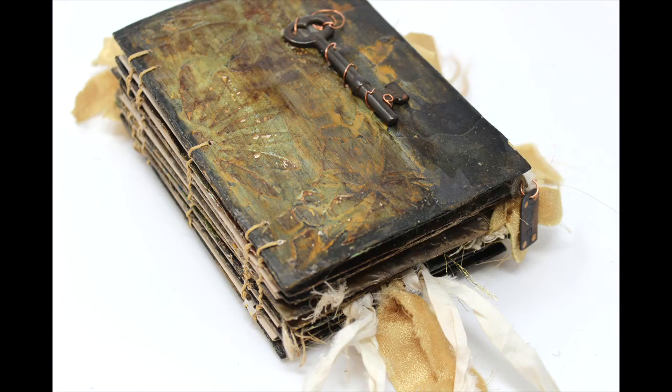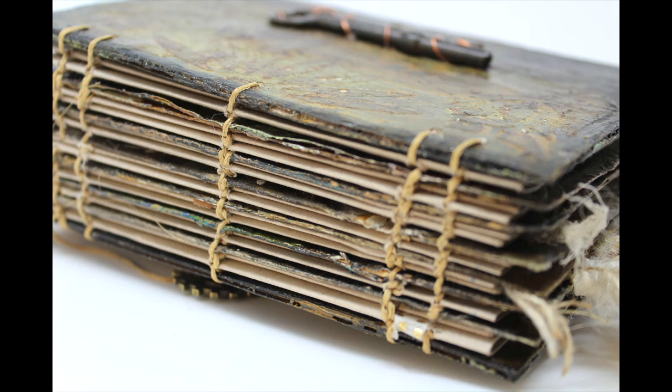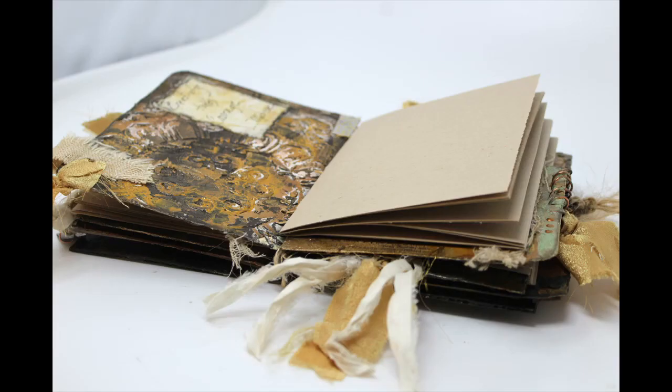This is the final video in the creation of this idea journal that was inspired by Sharon over at Texture Junkies. We participated in a collab together that was put on by PM Artist Studio. The collab is called Makers of Mixed Media Art and we have one coming up in February where about 10 creatives will be interpreting the prompt accordion. So I hope you will stop by and join us for that.